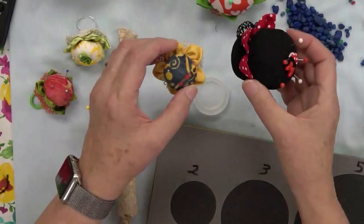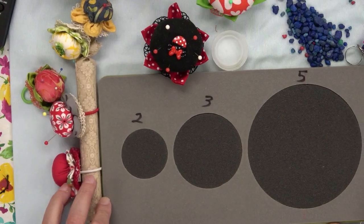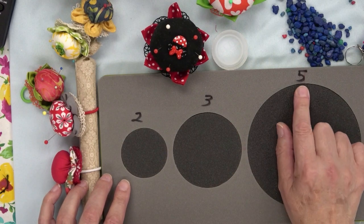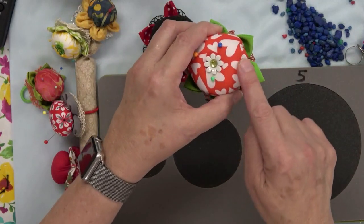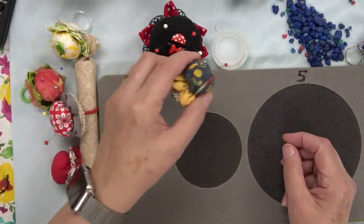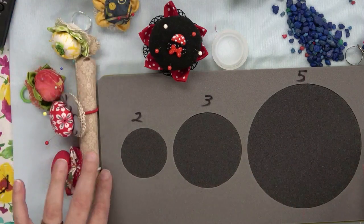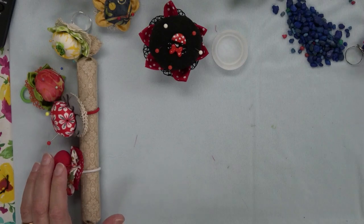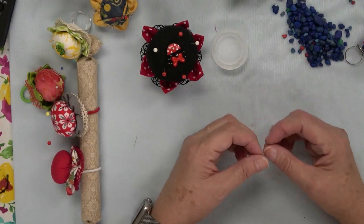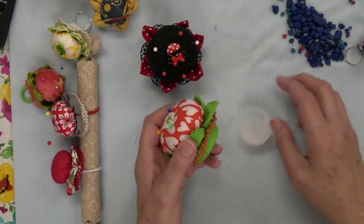Both of these pin cushion types are made very similarly, but I'm using different size circles — you can experiment with what size you want. I used my AccuQuilt Go Die, which has three different size circles. I used the five-inch circle for the main part of the pin cushion, and the three-inch circles for the petals. For the smaller pin cushions, I used two smaller sizes. The circles for the petals should be a little smaller than the circle for the main cushion. A five-inch circle is perfect for this bottle cap.